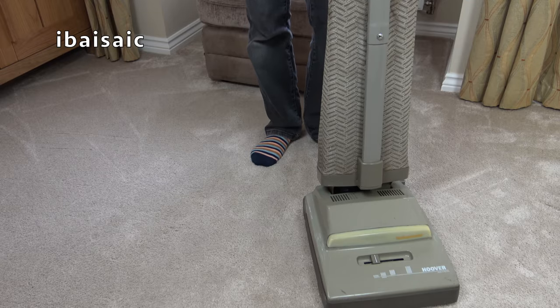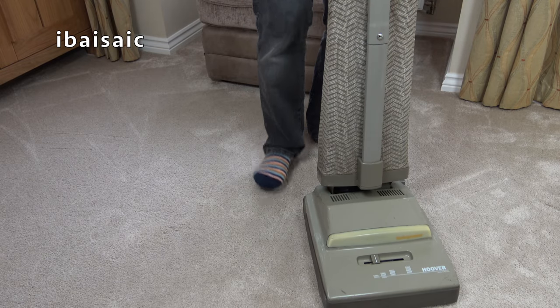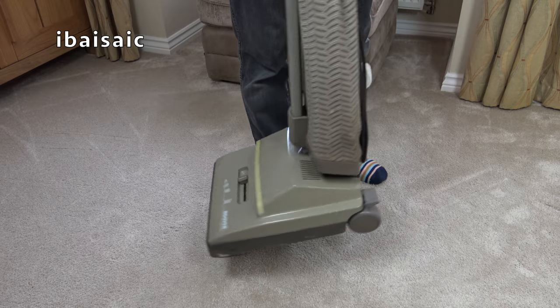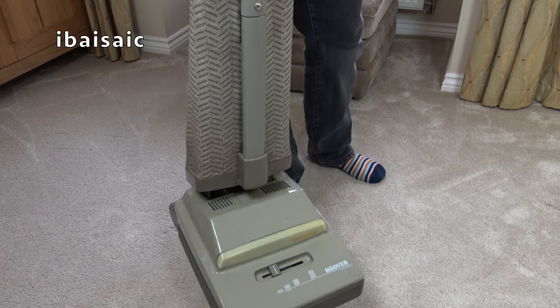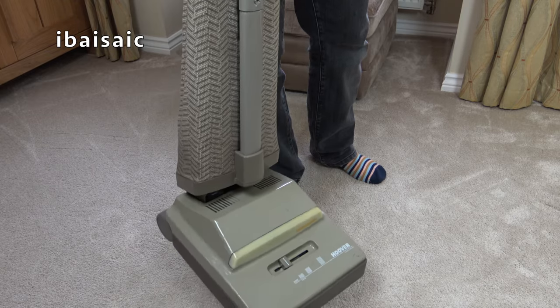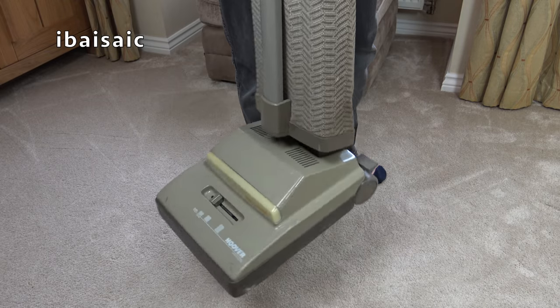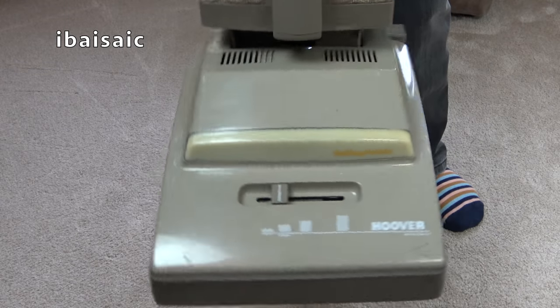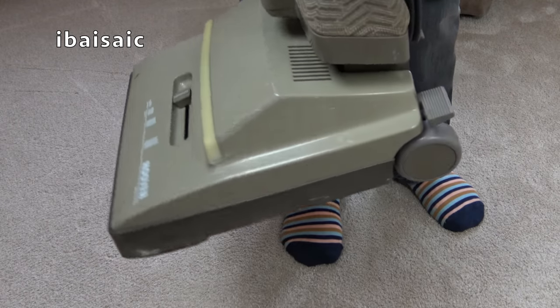I've given it a bit of a wipe down. It's not filthy, it's obviously needing a bit of TLC. The bag needs washing, definitely. I suppose if I didn't have a replacement hood - as you can see, it's looking better just after a very brief quick clean. I've not got all the paint off, but a little bit more time.